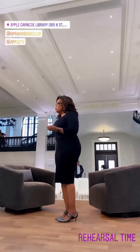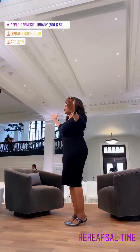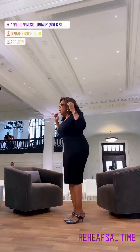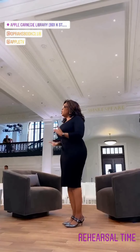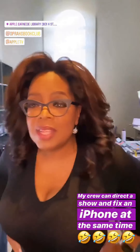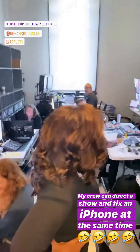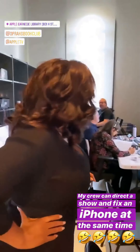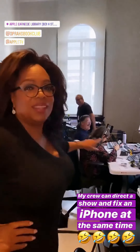During the era of Jim Crow and segregation, this library was the first public space in Washington, D.C., where African Americans were welcome. It was never segregated. The control room is in the closet, in the back of the Apple store. I love that. This is behind the scenes for real. And you can fix our iPhone, too.